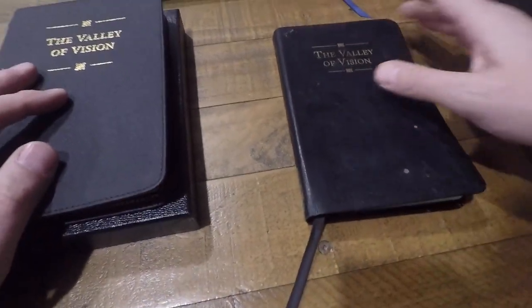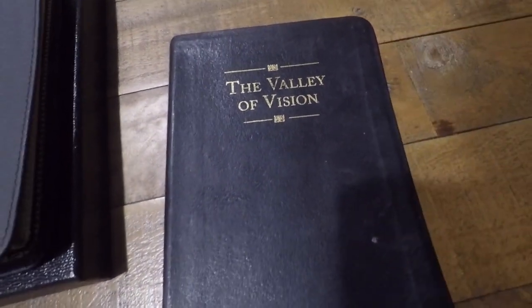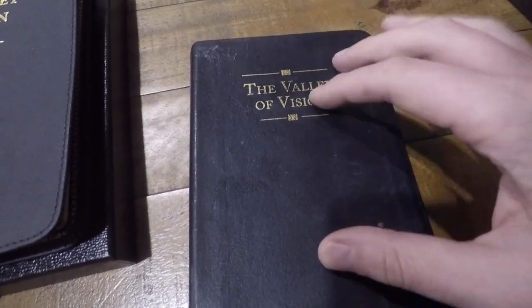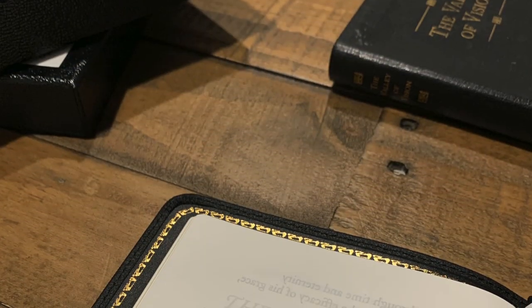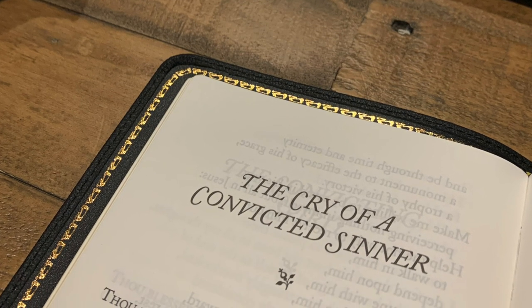If you're stumbling upon this video because you're interested in buying the Valley of Vision for the first time, I am one who would personally recommend it as a tool to enrich your prayer life, to offer guidance, and to inform the content of your prayer.